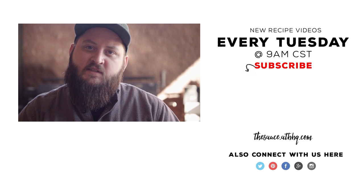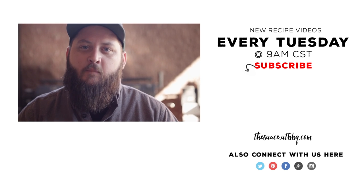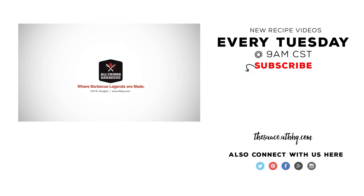For more recipes, tips, and techniques, head over to thesauce.atbbq.com. All Things Barbecue — where barbecue legends are made.